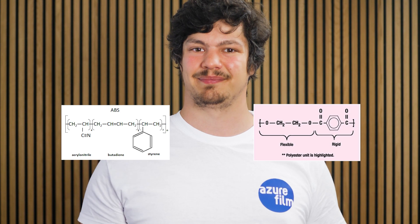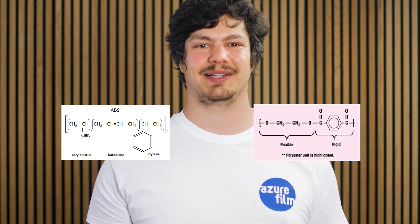So why does this work? Different material types have different polymer structures, which won't bond properly when printed together. That's why using PETG as support for ABS worked so well — it provided support without bonding to the part.